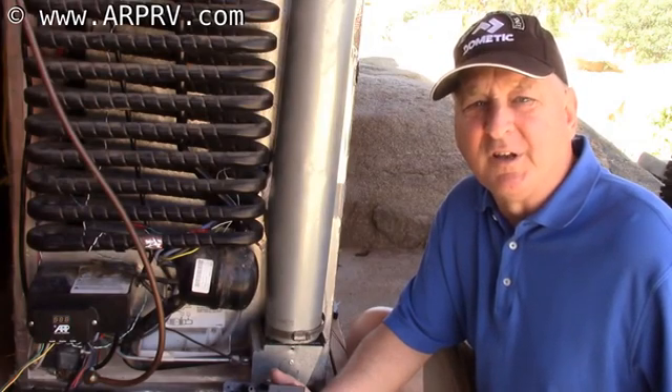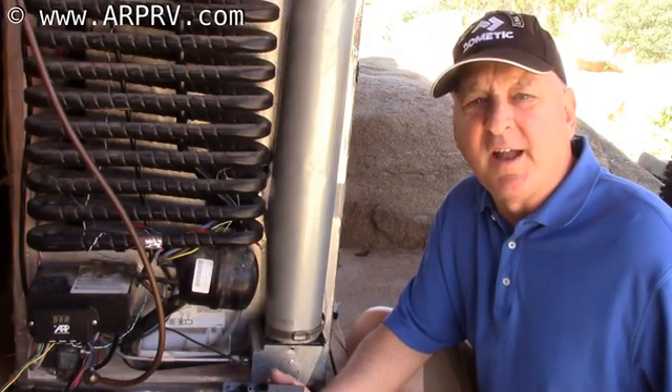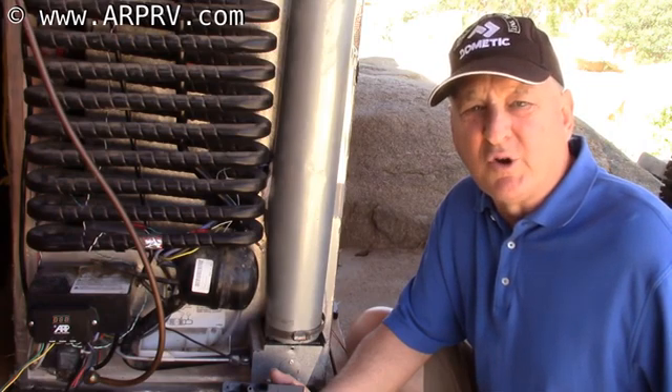Hi, I'm Paul from FridgeDefend and we engineer a fan controller for your absorption refrigerator.